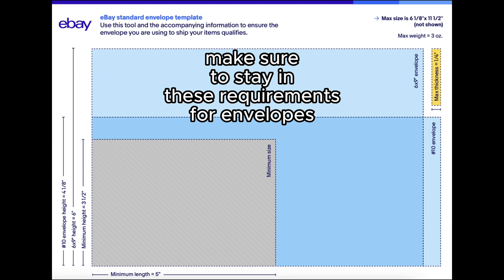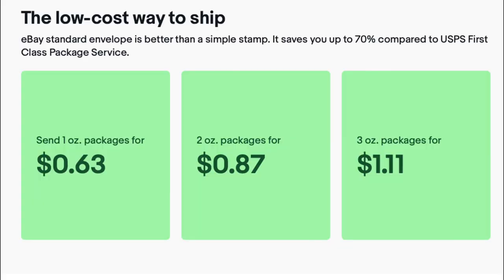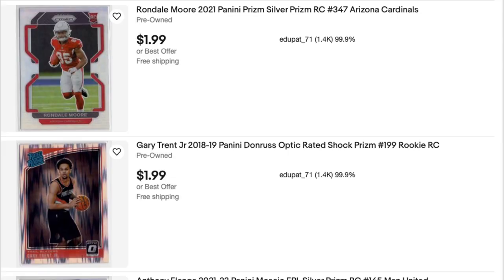eBay charges a flat fee on the shipping cost for the label. There are three different tiers: if your card weighs one ounce, it costs 63 cents to ship; if it weighs two ounces, it costs 87 cents; and if it weighs three ounces, it costs $1.11. If it weighs anything over three ounces, it will get sent back and won't be delivered to the customer, so keep that in mind.